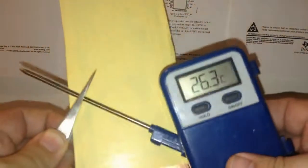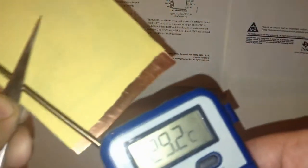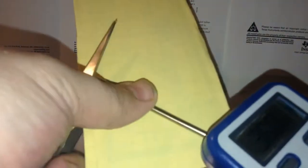The soldering iron is done warming up and I'm checking the temperature with this thermometer. Now it's at 40 degrees — we're good. Let's remove the transfer paper.